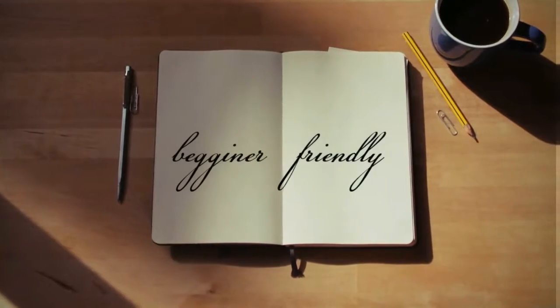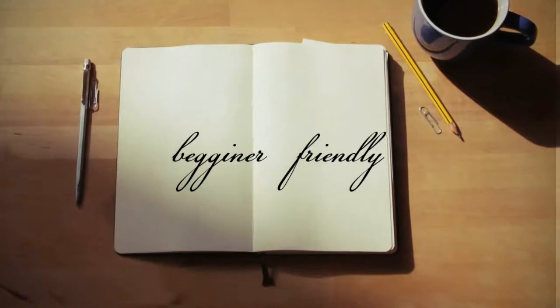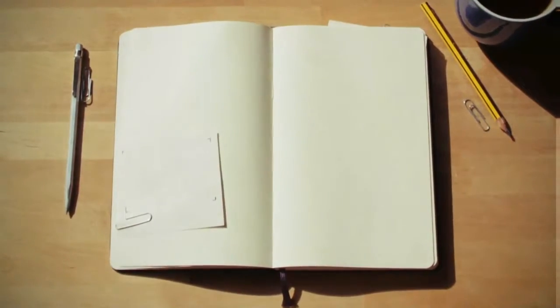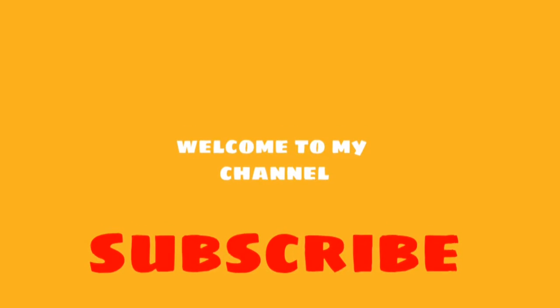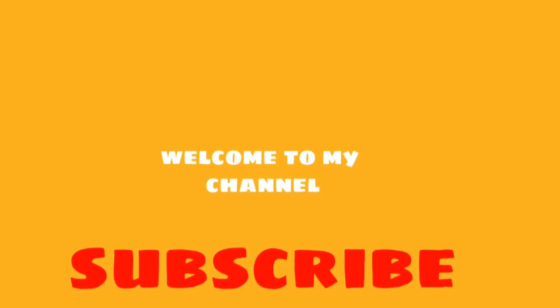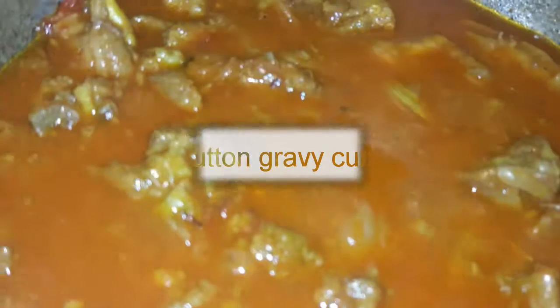Hello friends, welcome to my channel. If you are watching my channel, please do subscribe and click on the bell icon so you will be notified when I upload a new video.